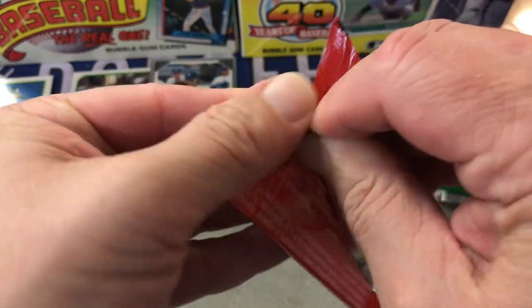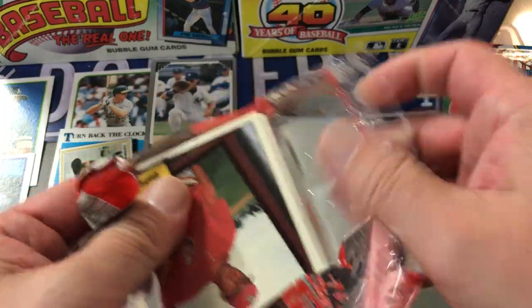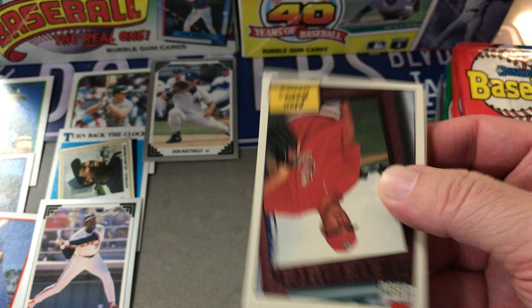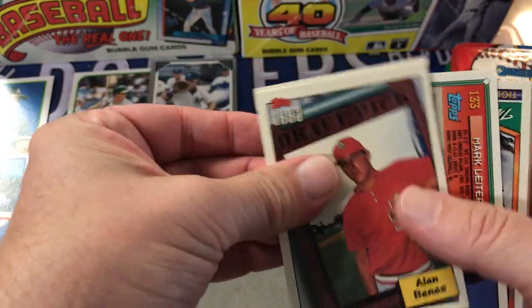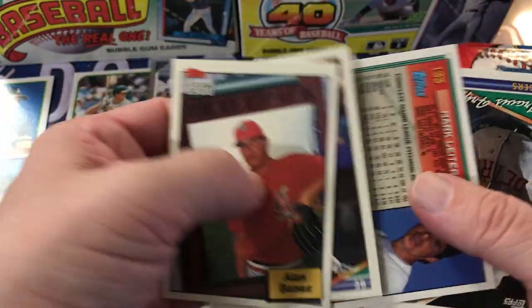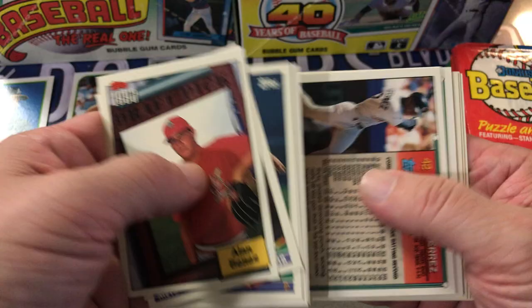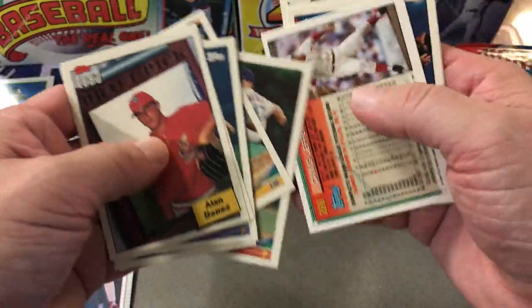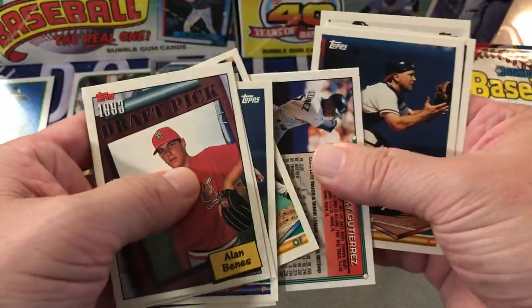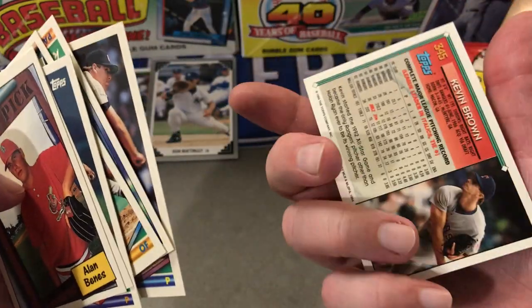94 Topps — I don't think I've opened one, well maybe I have. It's a little bricked up. Howard Johnson, Mark Leiter, Travis Freiman, there's Eric Karros, Greg Vaughn, Sean Boskey, Greg Liffertz, and Ricky Gertese are stuck together there. Greg Olson, Kevin Brown — kind of a funny picture there.